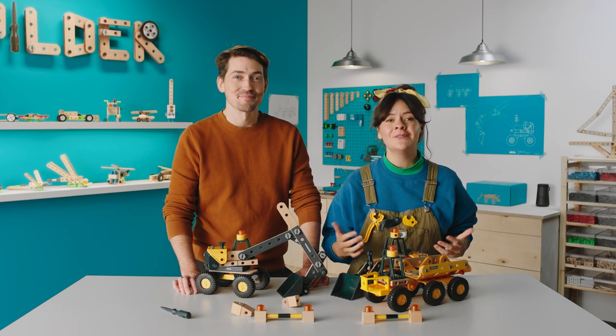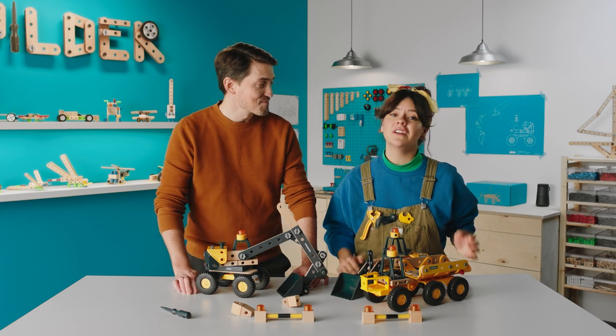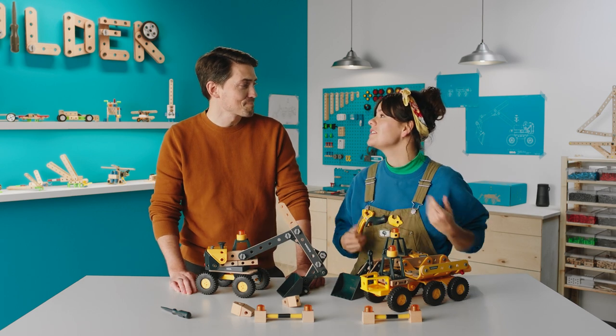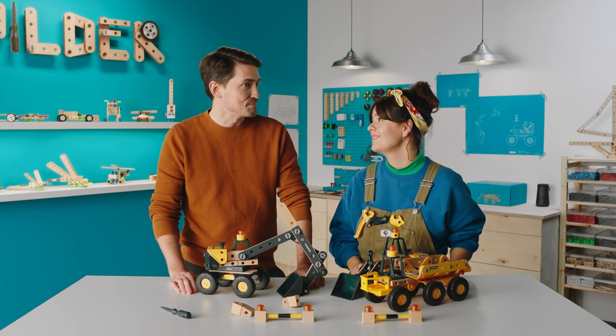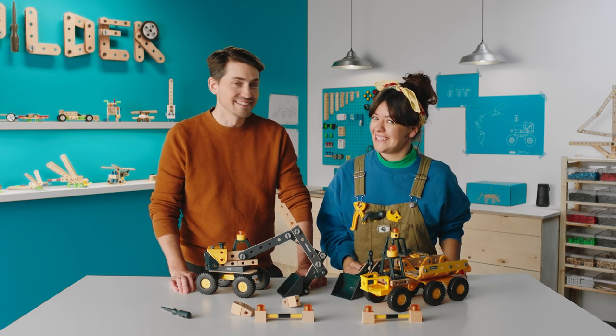Hi builders, welcome. I've brought Eric back because last time Eric was here he built a ferris wheel with us, and then he made us a promise. You promised us that we would build a robot. Exactly. So that's what we're gonna do today.